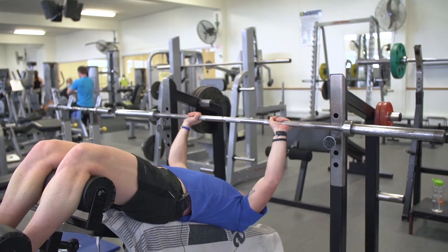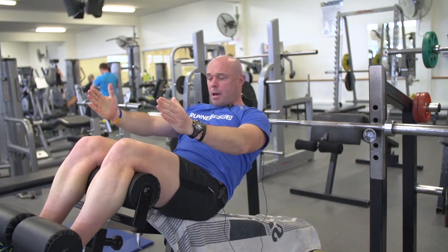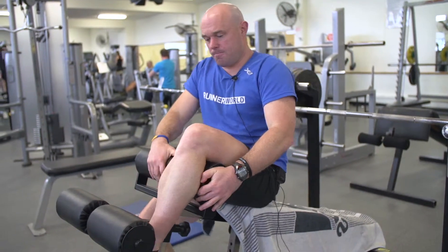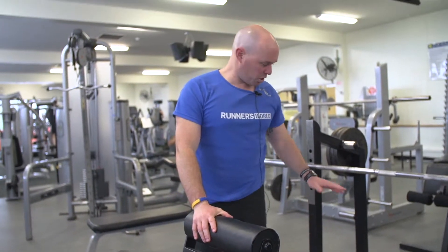Popping that back on the bars. Once you've finished, slowly come up. Don't come up too quick, as all the blood would have rushed to your head there. And then, in a comfortable way for you, just hopping off the decline bench, focusing on the lower part of the chest there.